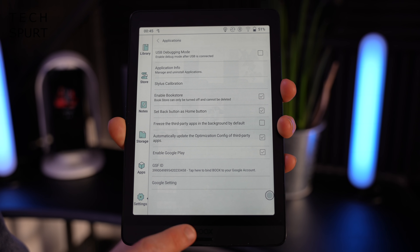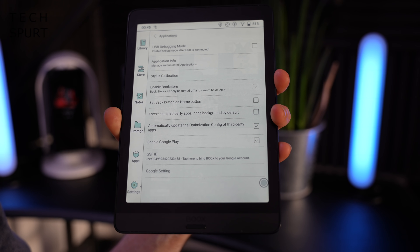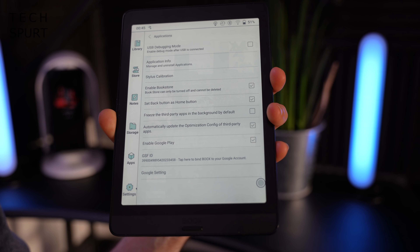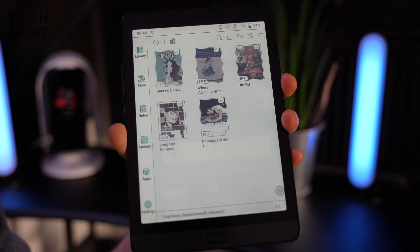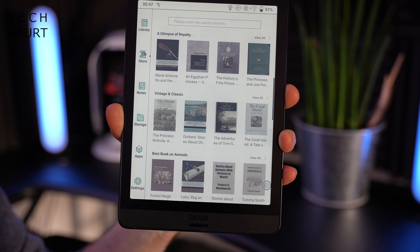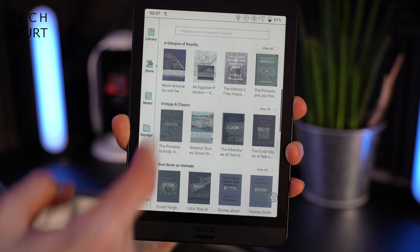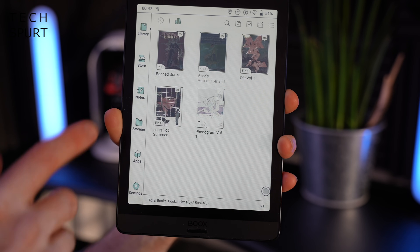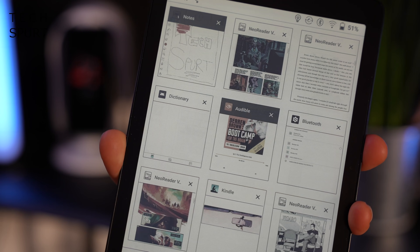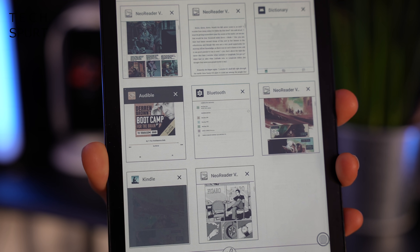As for your controls, there's a single physical button just beneath the display, configured as a back button by default, but you can go into the settings and change that. I've made it a home button so every time I press it, it takes me back to the main screen. In the settings you can also activate the standard swipe gesture controls for Android — a swipe up in the middle of the display takes you home, and a swipe up on the left side opens recent apps so you can jump back into whatever you were doing or close background apps.